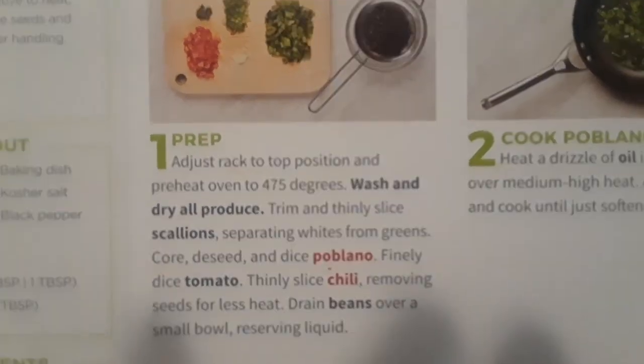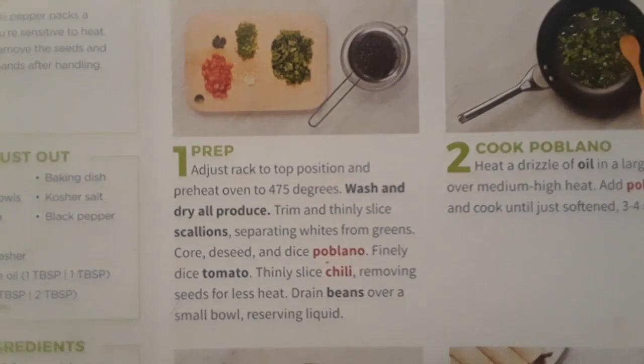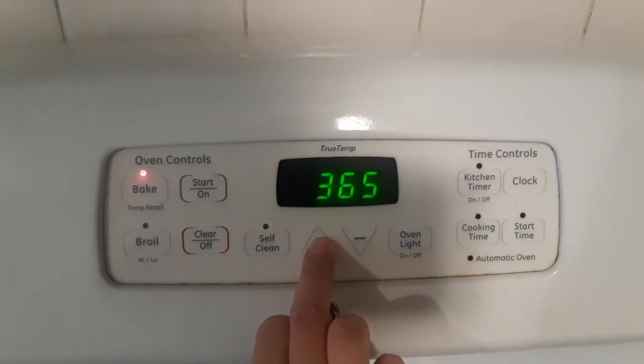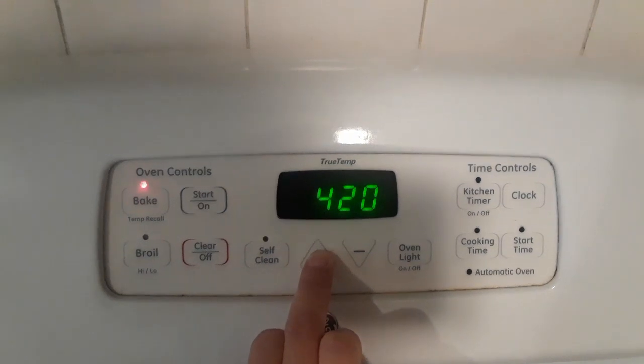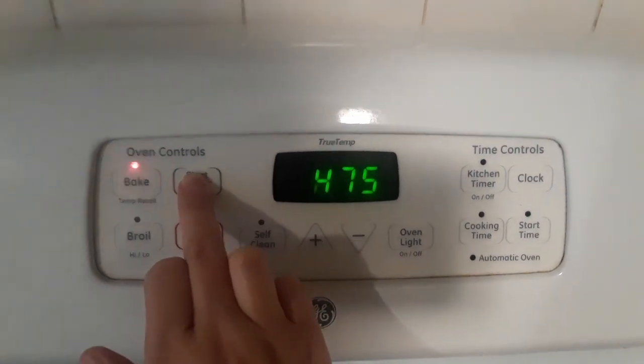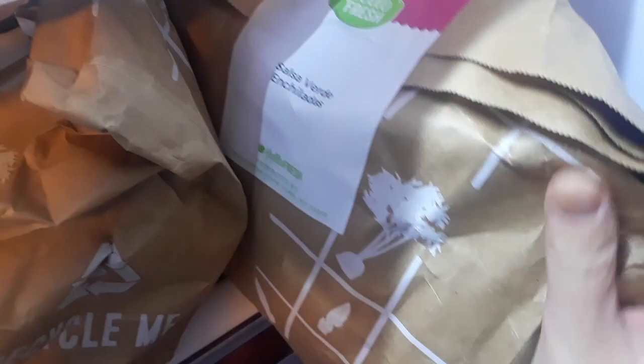I'm starting a new playlist on my channel called 'What's for Dinner.' I receive Hello Fresh every Monday. Let's hope it's the right one - yeah, it's the right bag.